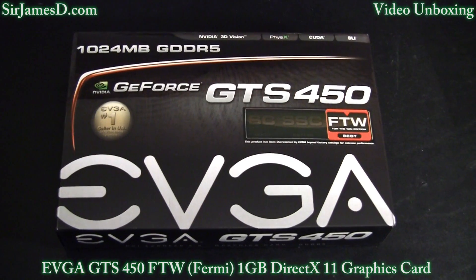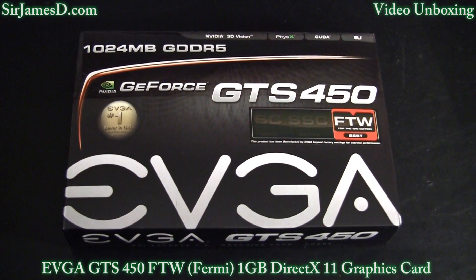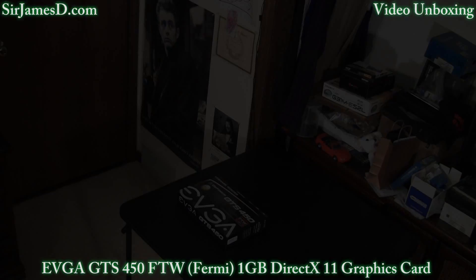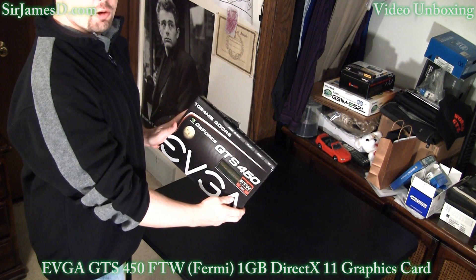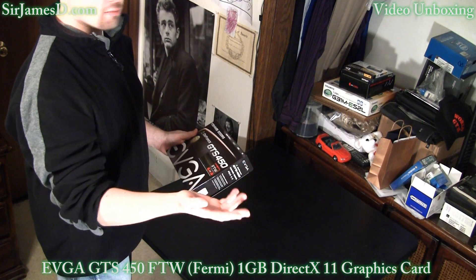Welcome to another Sir James D Tech video. Today I'll be doing the unboxing for the EVGA GTS 450 FTW 1 gigabyte DirectX 11 graphics card. Now this is the 450 FTW, which in case you don't know stands for For The Win.